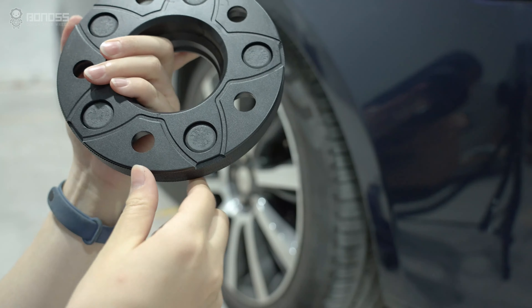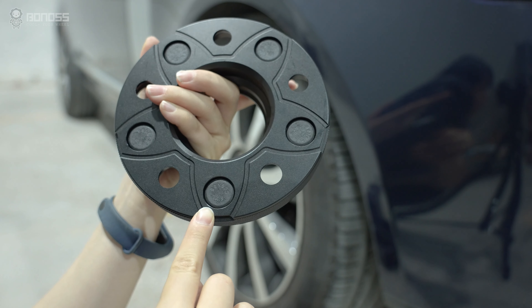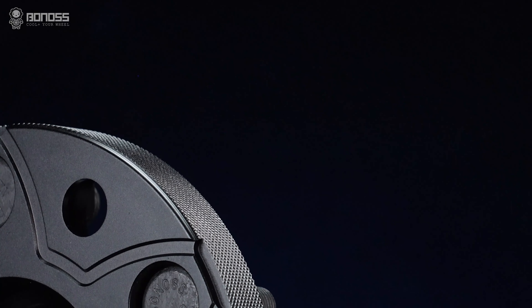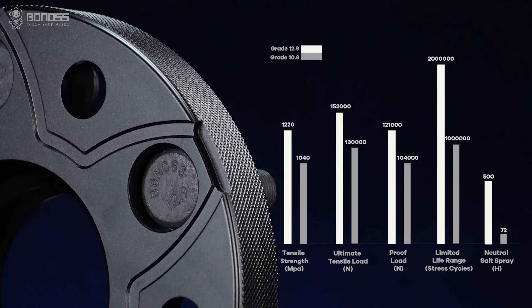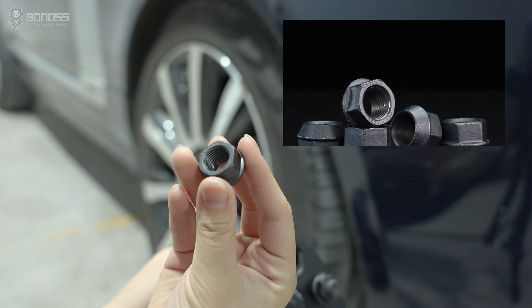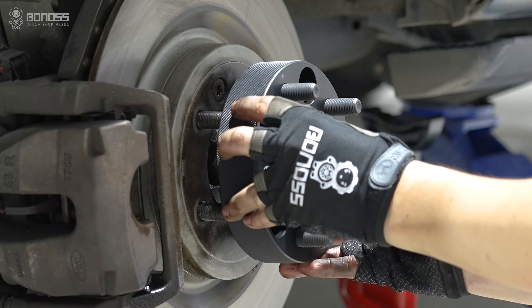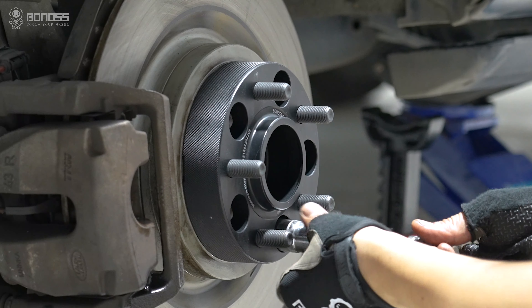As a professional wheel spacers manufacturer, Bonus has created the world's first active cooling technology based on years of experience, breaking the long-term single function of wheel spacers. Through the rotation of the wheel spacers, the external cold airflow takes away the internal heat, so as to achieve the purpose of active cooling, improve the braking efficiency, and reduce the risk of driving safety.